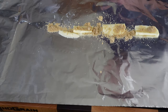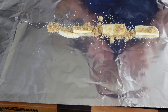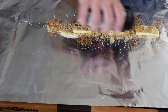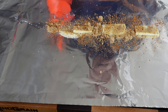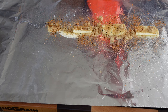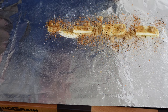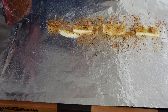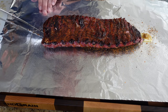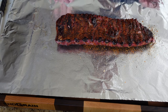It's been three hours in the smoke. I laid down some knobs of butter, some brown sugar, and a little bit more of my Texas Rib Grind. Then I'm adding a little bit of my apple cider vinegar and water mix for moisture in the foil. I'm going to take my St. Louis rack and do bone side up, meat side down, and give it a wrap.